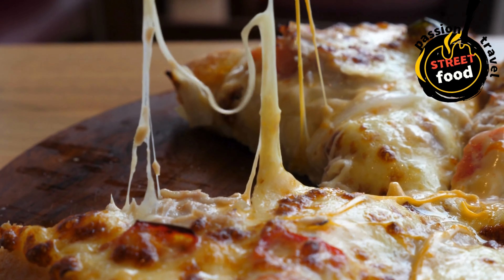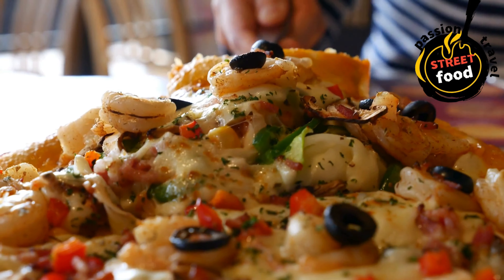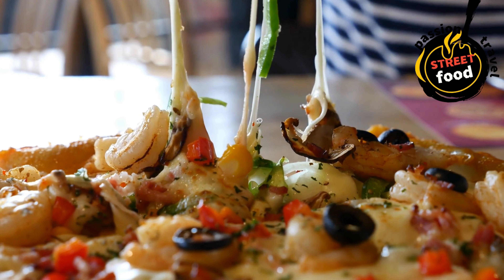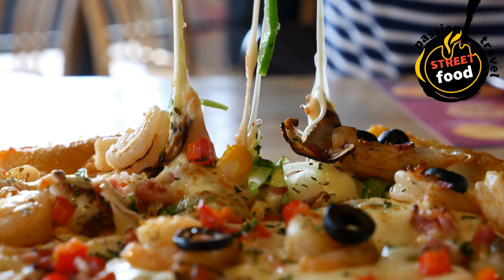Shape dough: punch down dough and roll out into a thin round or rectangle. Place on greased baking sheet or pizza stone. Add sauce and toppings: spread sauce on dough, top with cheese, and add toppings. Bake for 10–12 minutes.